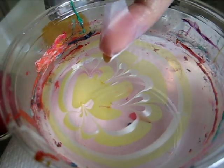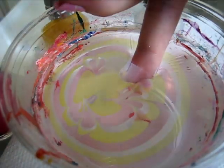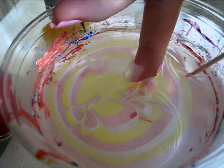Line up your nail with the heart you want to create, and then just push it straight down. Then blow on the surface to dry the polish, and it comes off really nicely with a toothpick.